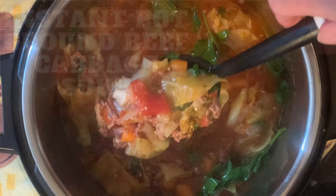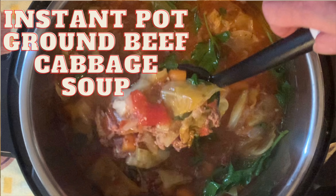Hey y'all, today the perfect dish on a cold day in Texas: Instant Pot Ground Beef Cabbage Soup.